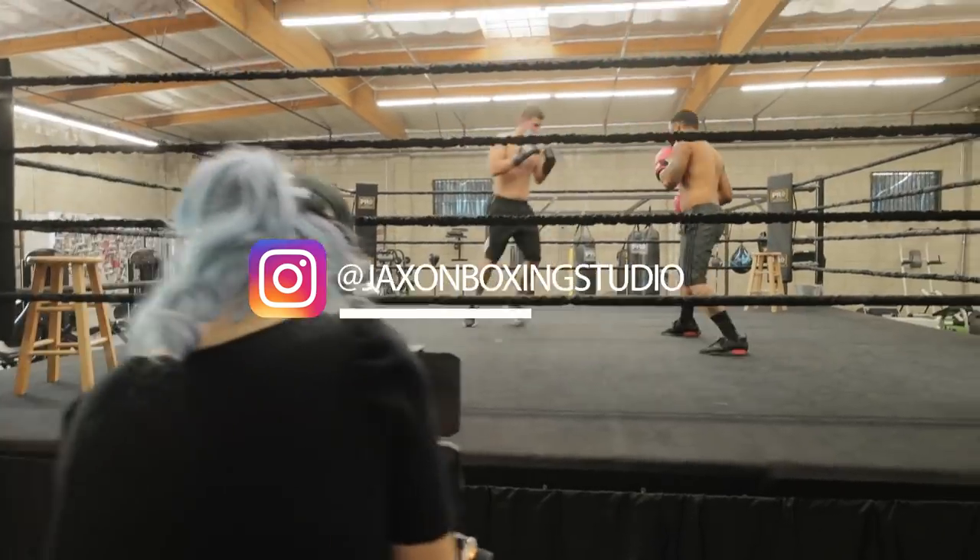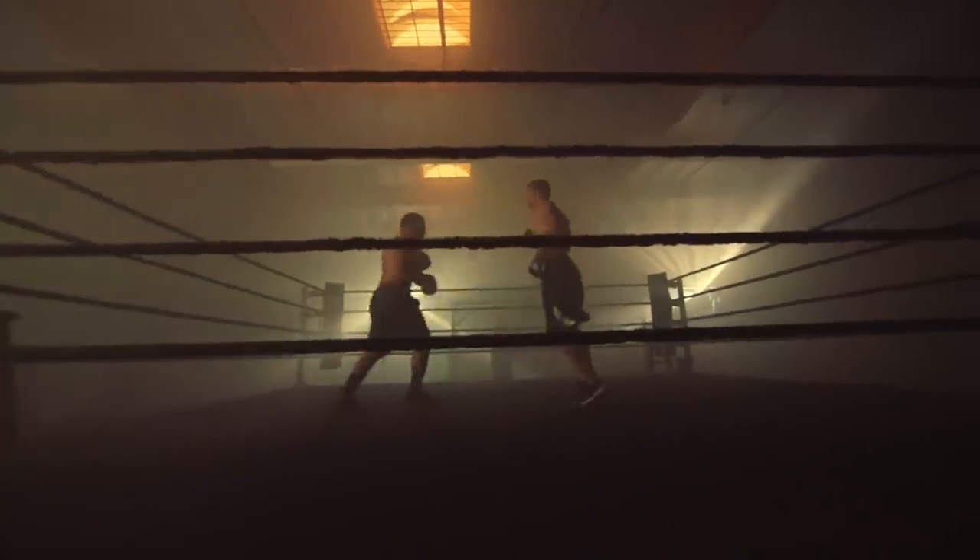Hey, it's Valentina V and today we are at Jackson Boxing Studio. I'm gonna show you how I light and shoot this backlit, moody cinematic boxing scene. It's gonna look like this.